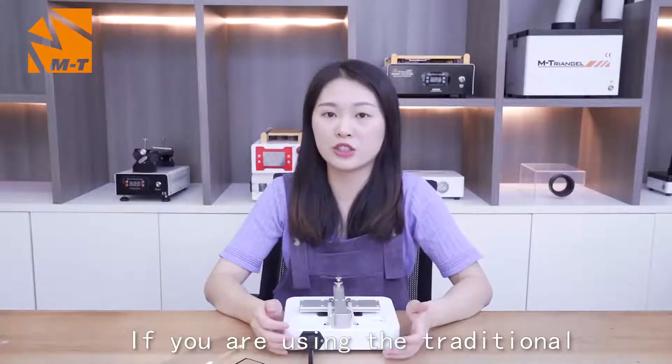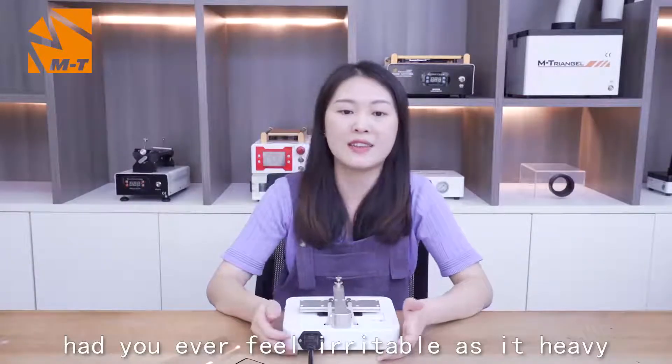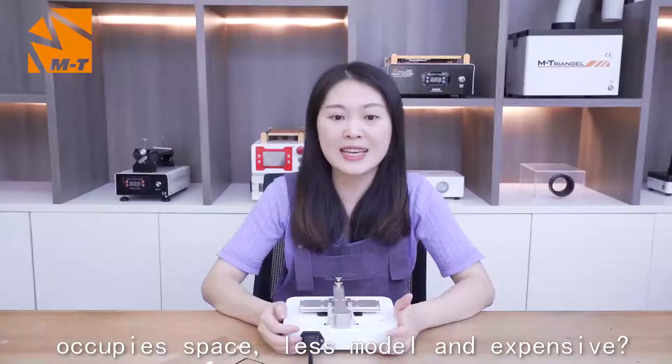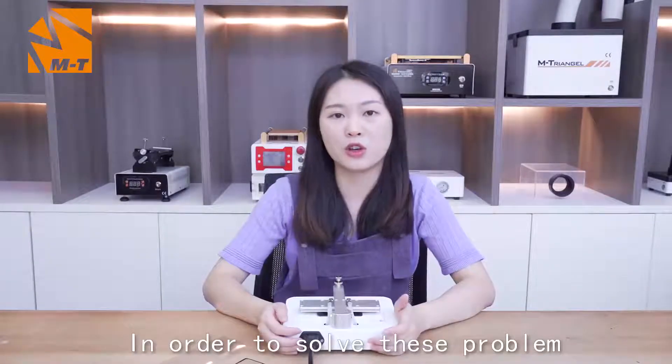If you are using the traditional blue laminated machine, have you ever felt frustrated by it occupying too much space, being less mobile, and expensive? In order to solve this problem,